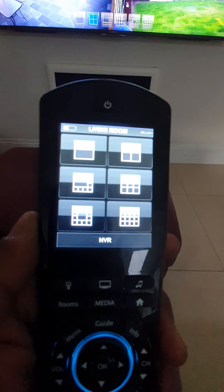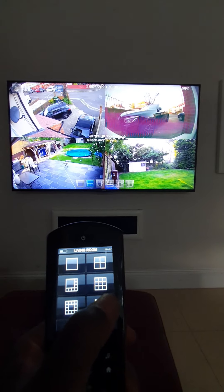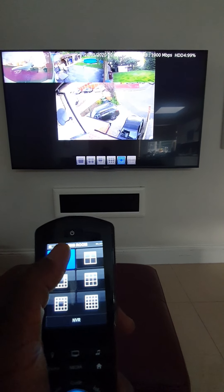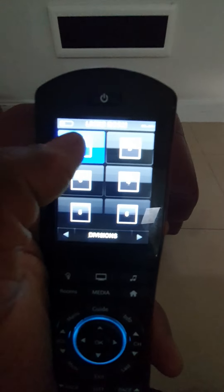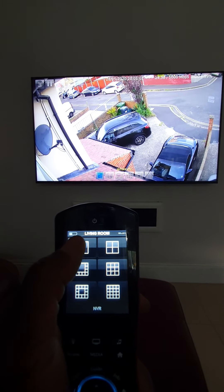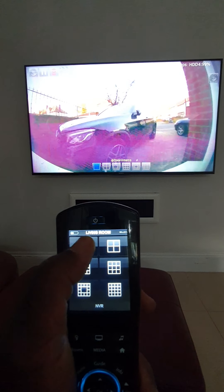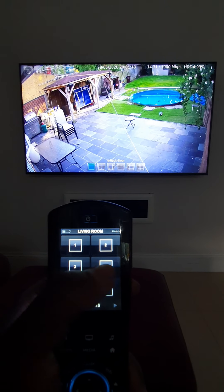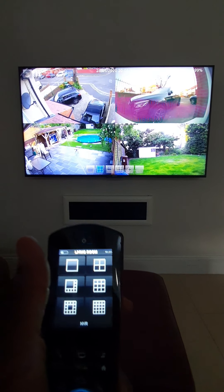As you can see, the remote control has now changed into a CCTV remote control, so I can choose what kind of sectioning I want — split into 16 screens, a middle screen, or individual screens. With individual screens I can press 1 for the first camera, 2 for another, 3 for the back camera, 4 for another, or press 4-way to split the screen into 4. That's CCTV using the Elan HR30 and the Elan CCTV controller.